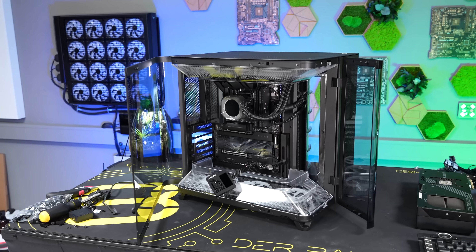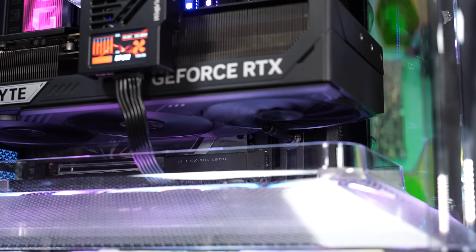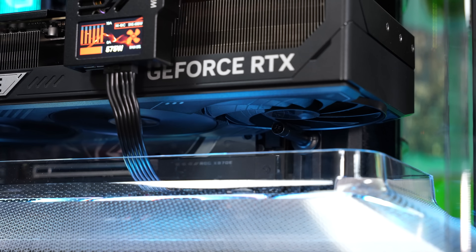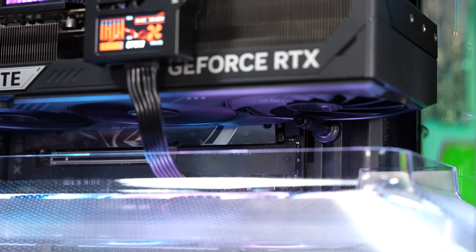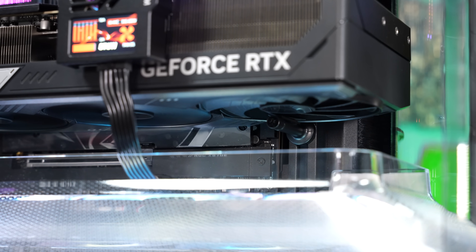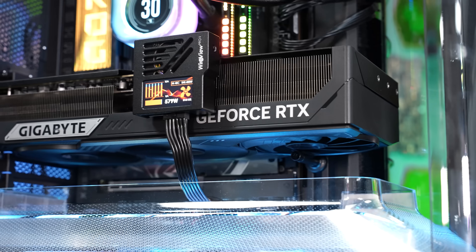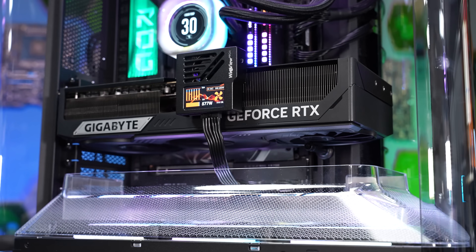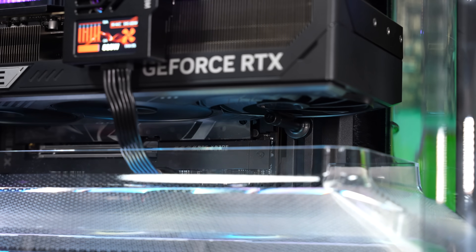Pretty much done with the system — the only thing left is to add the GPU. I noticed a weird noise coming from the GPU and realized the GPU holder was touching the fan and blocking it. I first thought it was preventing GPU sag, but that was the cause of the noise.